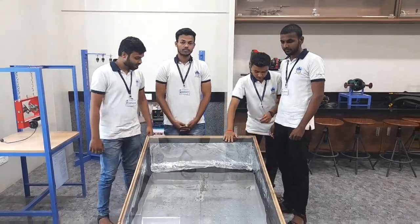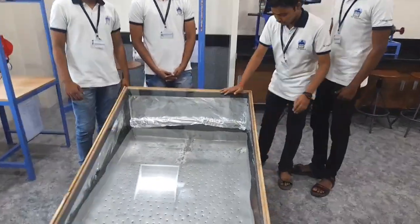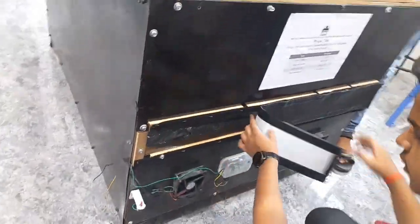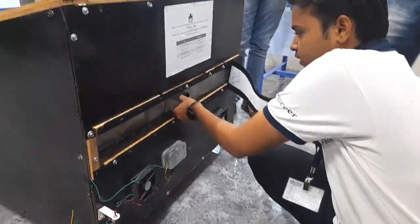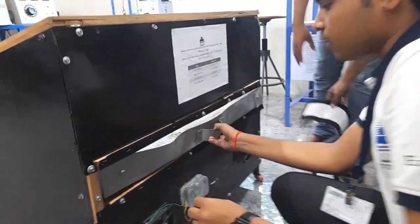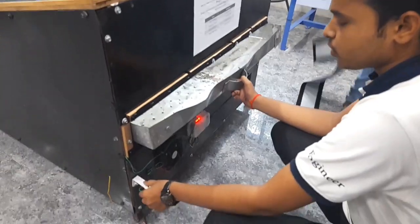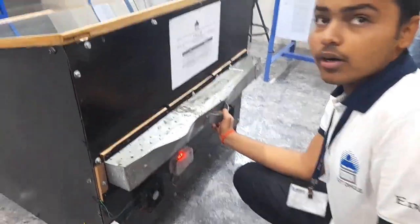This is a model of a solar dryer, forced convection type. These are the components of the solar dryer. Firstly, this is the drying tray. It provides circular holes, the purpose of which is to give the proper amount of air for drying.